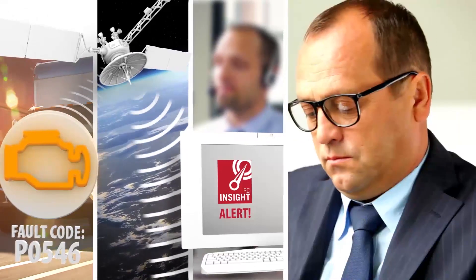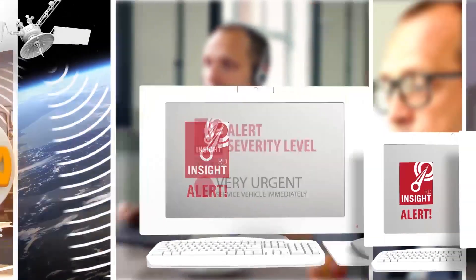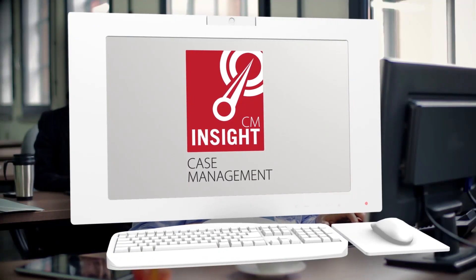Insight remote diagnostics will alert you, your dealer, and Hino in the event of a diagnostic trouble code. Insight case management will streamline your truck's service with appointment coordination and progress updates.